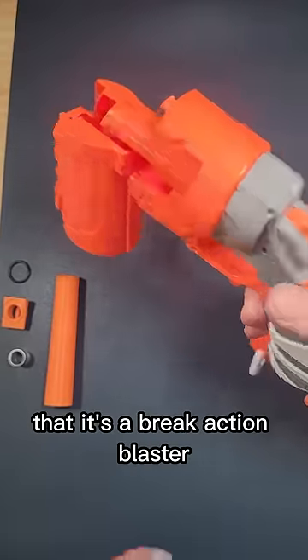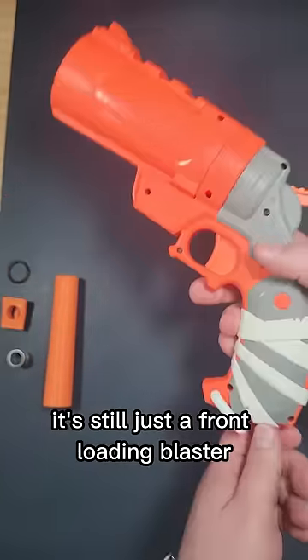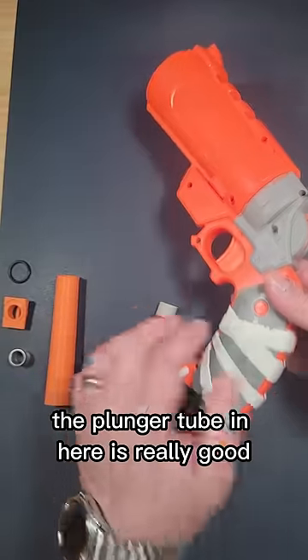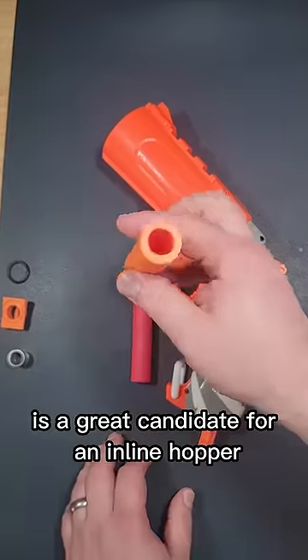The Nerf Fortnite Flare — I thought it was kind of weird that it's a break-action blaster that in the end is still just a front-loading blaster. Because it shoots mega darts, the plunger tube in here is really good, so it has a lot of power. That's why this blaster is a great candidate for an inline hopper.